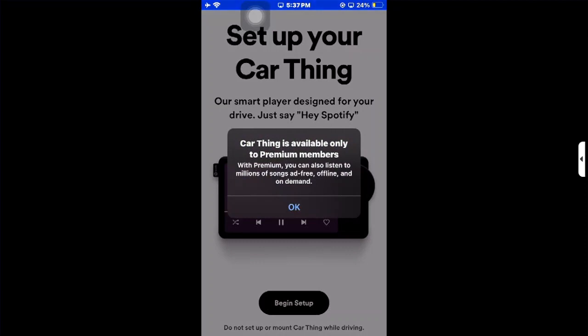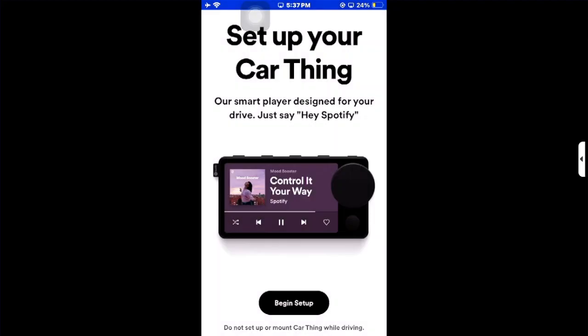Note that Car Thing is available only to premium members. For the car mode, you need a premium Spotify subscription to set up the Car Thing. That's how you can turn on or toggle on car mode on Spotify.